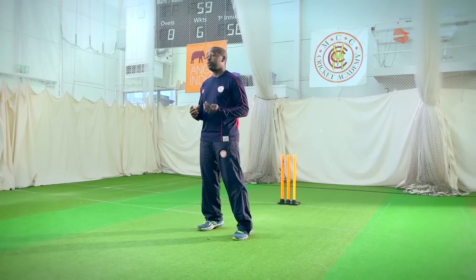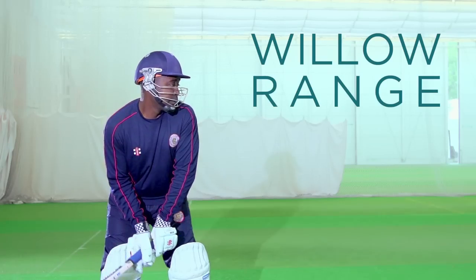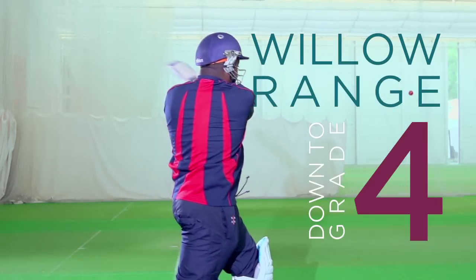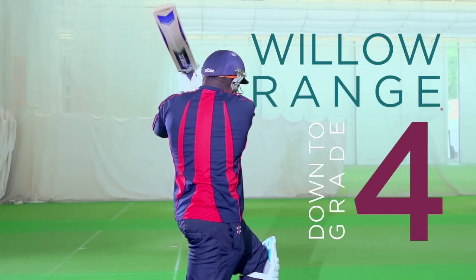I also look at the quality of the willow. There are five different grades — for professionals, they would choose from a grade one plus range, but the willow range goes right down to grade four, which would be used by absolute beginners and people being introduced to the game.